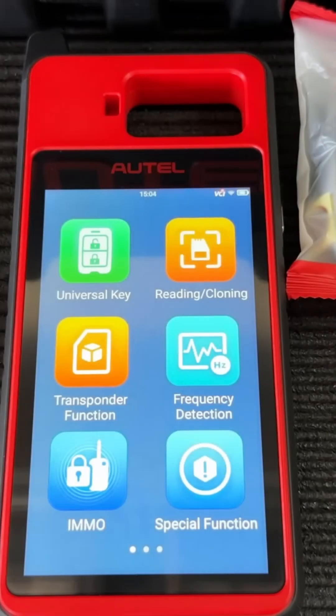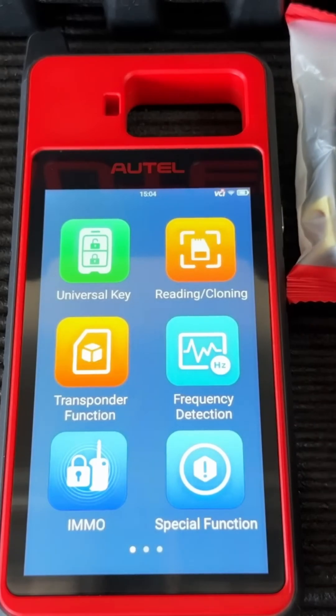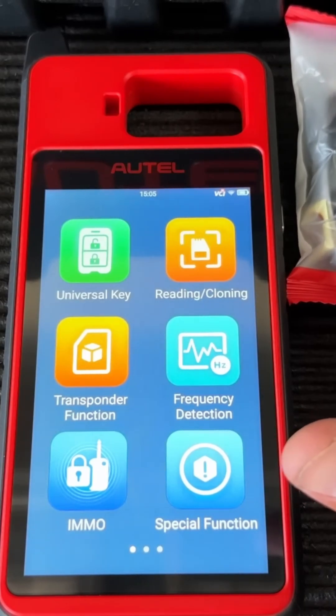Here's the main menu — we have quite a few different functions. Starting at the top, we have our universal key, which is used to generate universal i-keys. These are really awesome and can save you a ton of money, especially when it comes to having to inventory keys. We'll get into that a little bit later in the video.